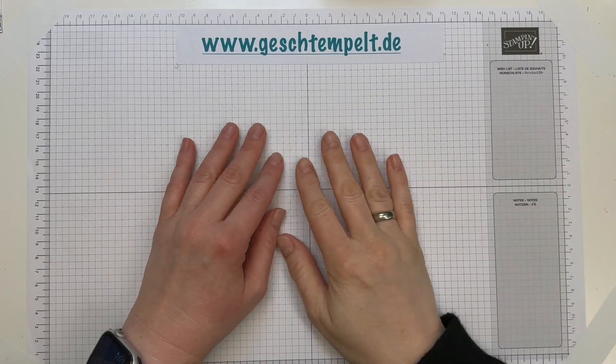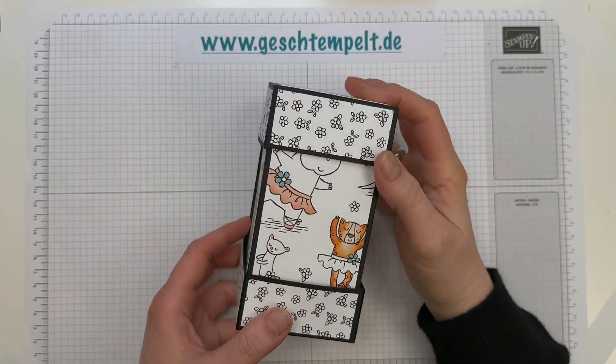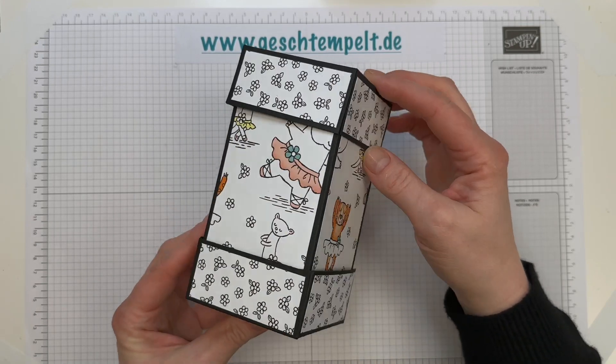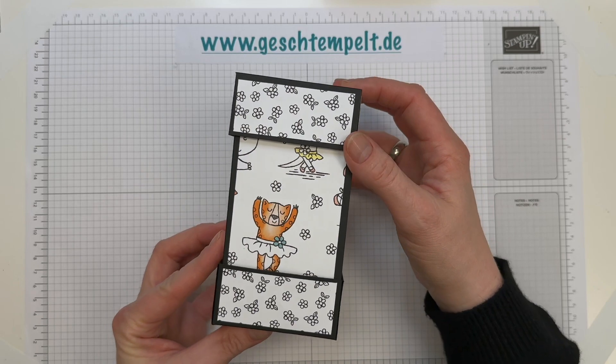Hallo, hier ist Geshe von Gestempel. Ich habe heute eine ganz besondere Box für euch. Die habe ich schon auf einem Workshop letzte Woche gebastelt und die Teilnehmer waren ganz begeistert und haben natürlich schon nach der Videoanleitung gefragt, damit sie auch ohne mich die Box noch mal nachbasteln können.